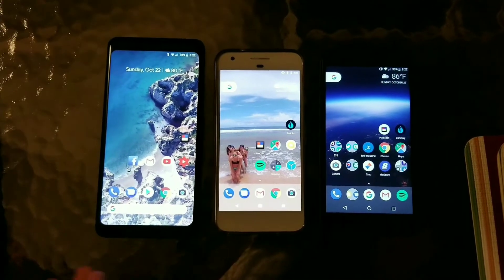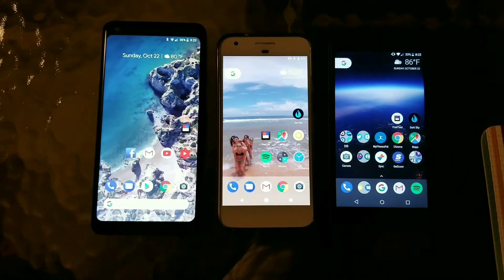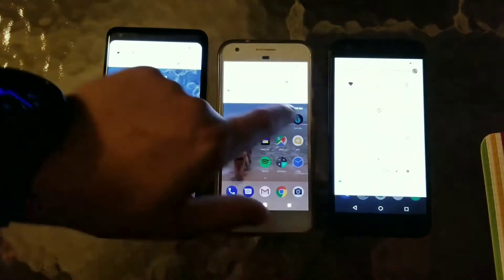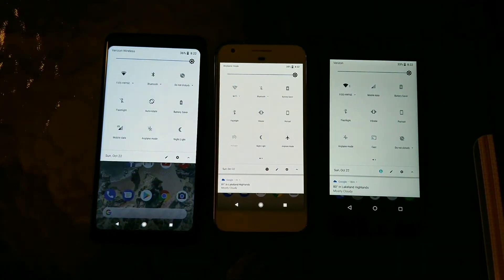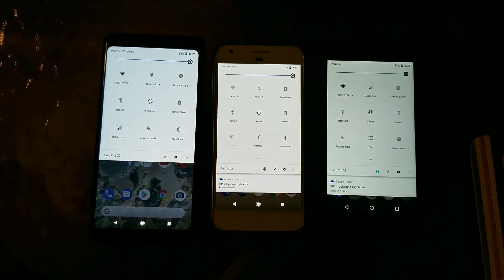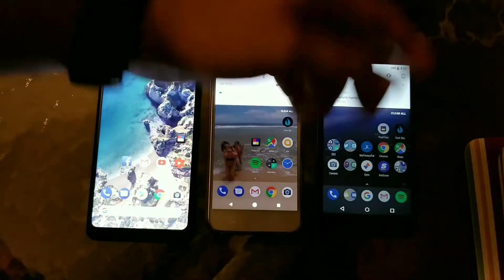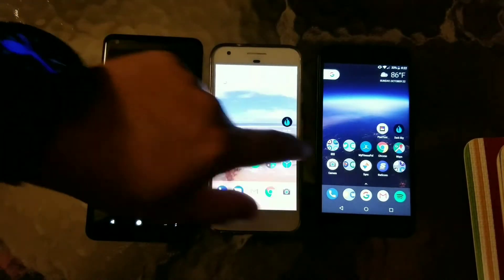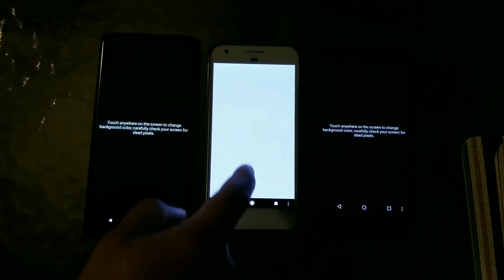You can see right off the bat — hoping it comes through good on the video — that there's a huge difference right when you see it from the get go. These are all already on max brightness, which you can see here. You can see how much more muted the 5X is compared to even the original Pixel and the 2 XL. I want to go ahead and run a quick dead pixel test on each device and really let you see what they look like.